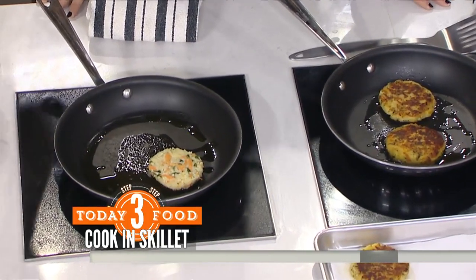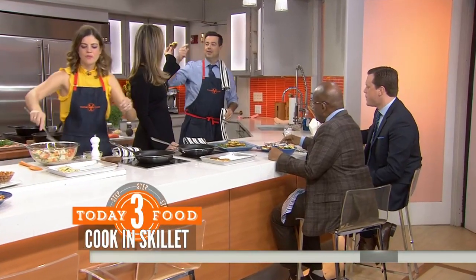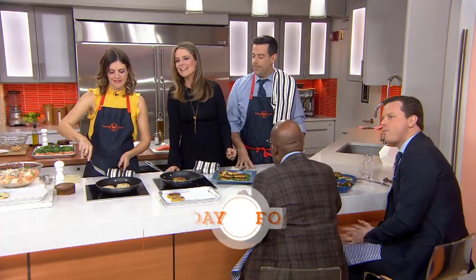I'm getting the universal sign for wrap it up! Carson and Siri will be back next week — they're going to tackle breakfast. To get these recipes, go to Today.com slash food. Thanks, Siri! Thanks, guys!